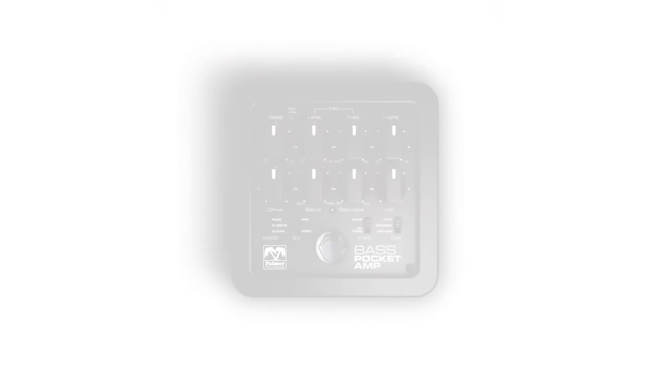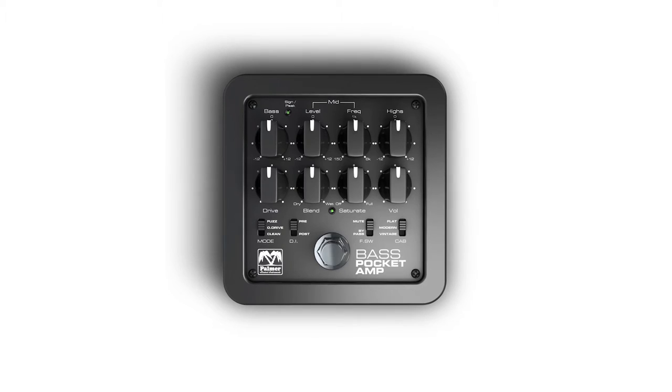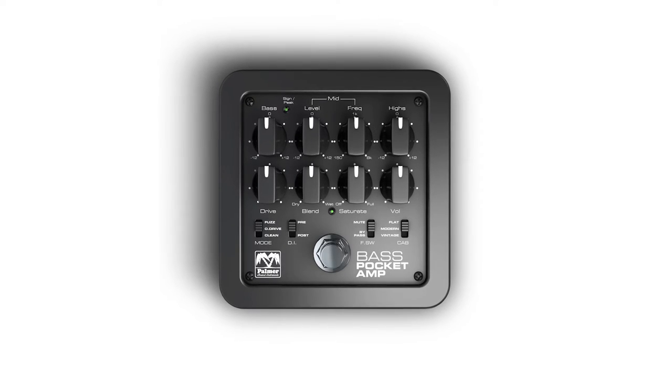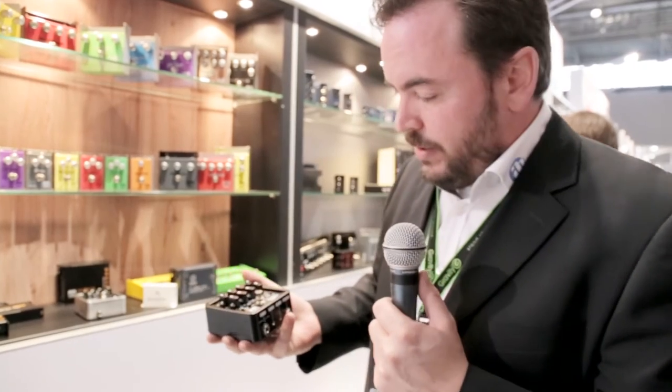It's basically a preamp for bass, but it covers a lot more applications. You can use it for home recording, for practicing, for jam sessions — wherever you want to play your bass guitar, from small venues right up to big venues or at home in your living room.